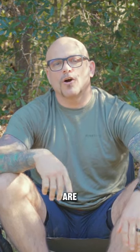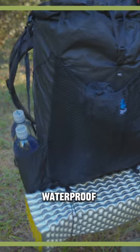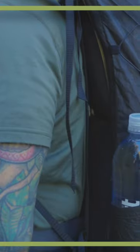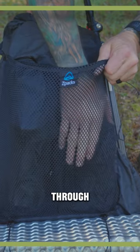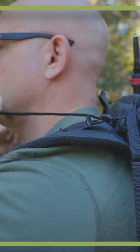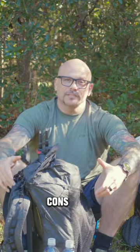The pros and cons of the Z-Packs Arcal Ultra 50. Pros: 100X Ultra Material, waterproof and super durable carbon fiber frame with back mesh panel keeping the back curved and your back less sweaty. The back mesh pocket is see-through and also a great way to dry out your gear. Load lifter straps transfer the weight to your hips and off your shoulders. Weight: 20.9 ounces.